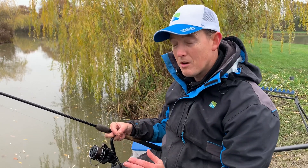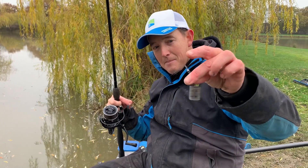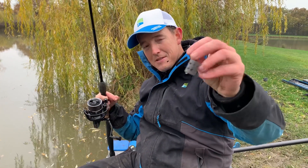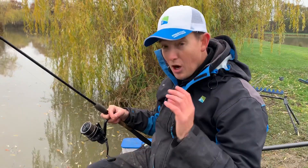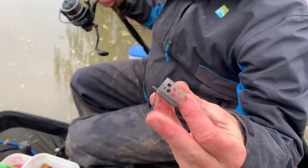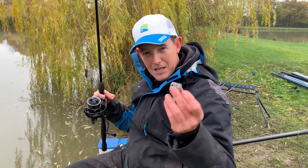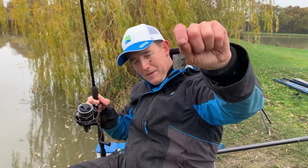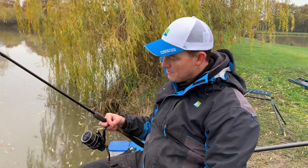This is a 15-gram, one of the little open-end feeders — the hex mesh style ones. Very, very nice feeders. I only use that sort of size in winter. These are the two that I like to use. If the water's under six foot deep, it's the mesh one. If it's over six foot deep, it's the one with less holes in, just to hold my bait in a little bit more and drag those fish down to the bottom.